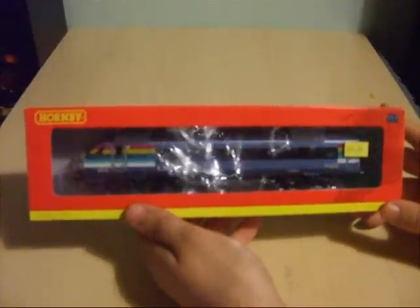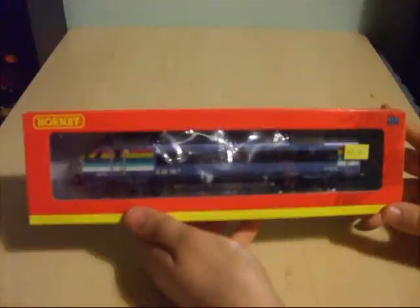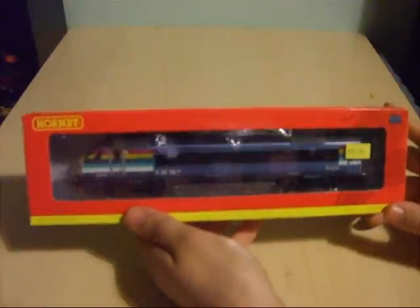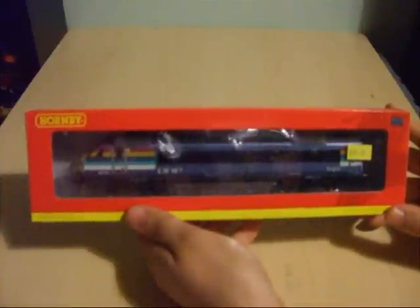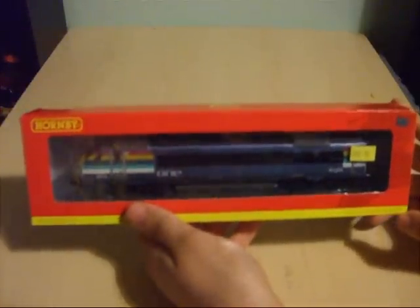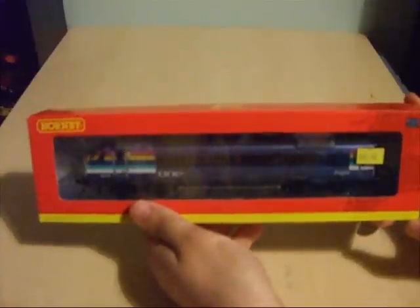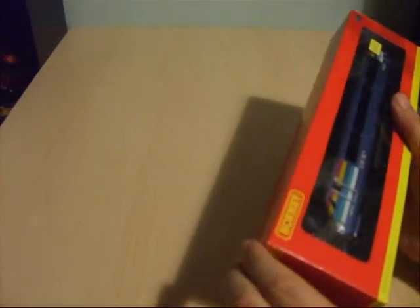For those of you that want to see it running, there are some videos on my channel of it actually being run on some of my friends' layouts as well as at Railworld with the Dreamliner train. This review is going to cover the Mark III DVT in general and its features. The reference number is R4396 for those of you that want to order one for your collection.